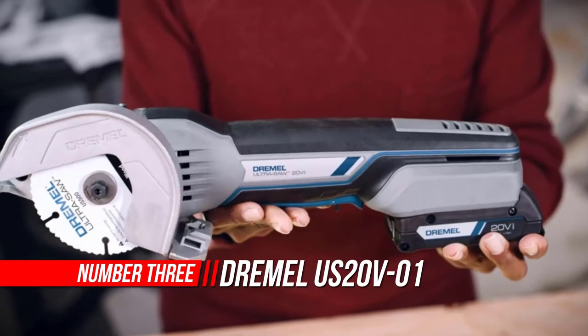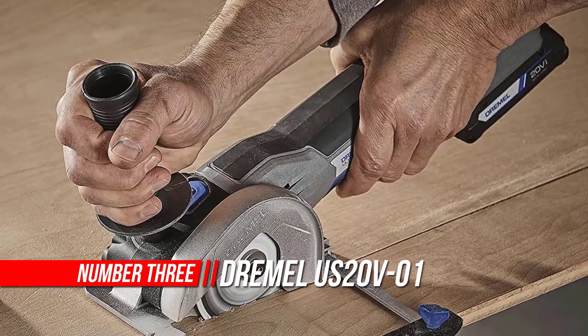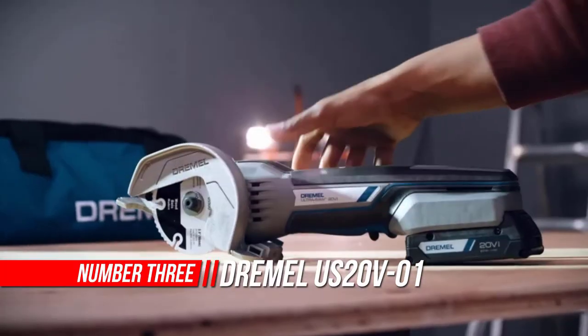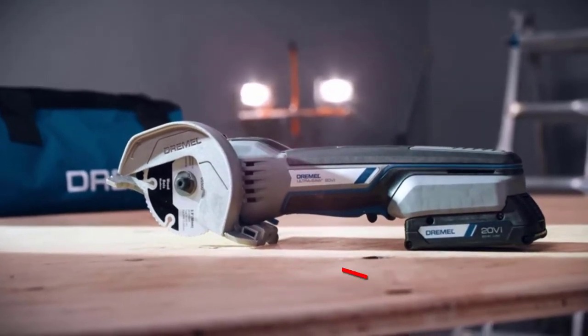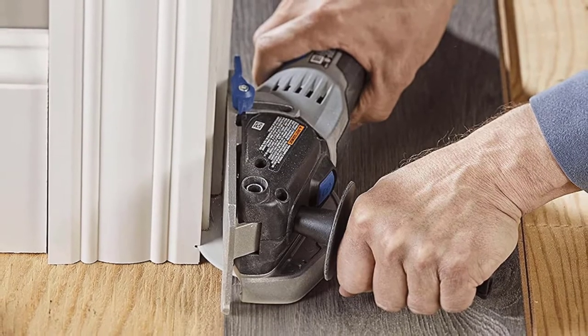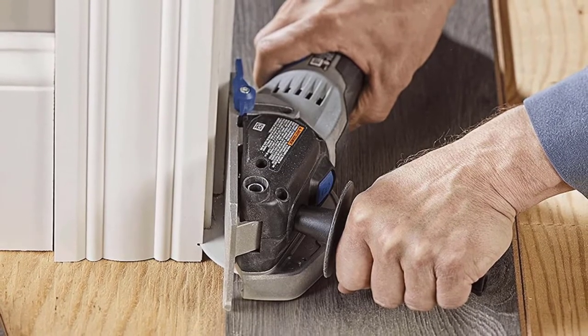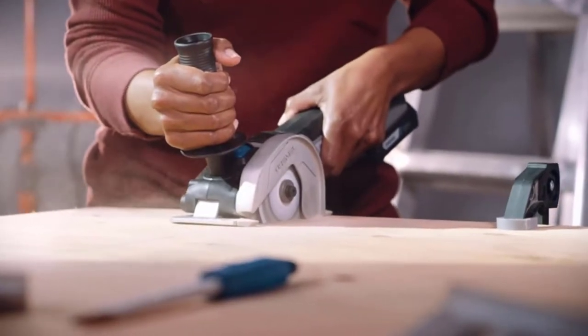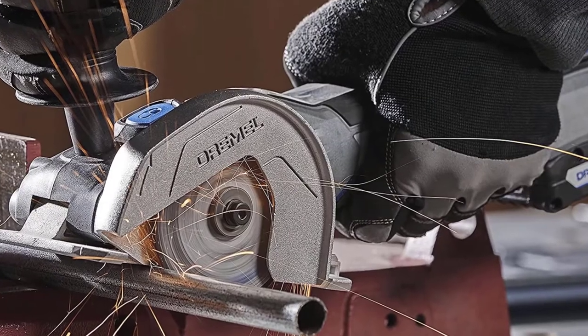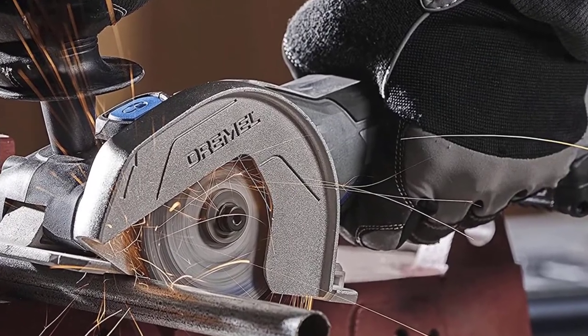Number 3: Dremel US20V Compact Circular Saw. The Dremel US20V Compact Saw delivers a powerful solution to cutting without the hassle of a cord. Compared to bulky, intimidating circular saws, the sleek design of the US20V provides comfort and a clear line of sight for clean, precise cuts in up to 3/4 inch depth — plunge, flush cut, and surface prep with the largest accessory system in the market.